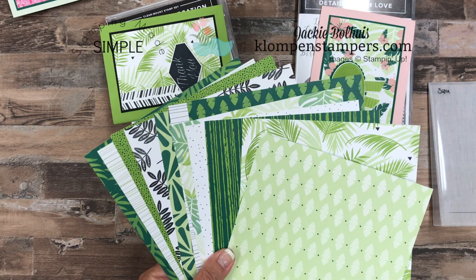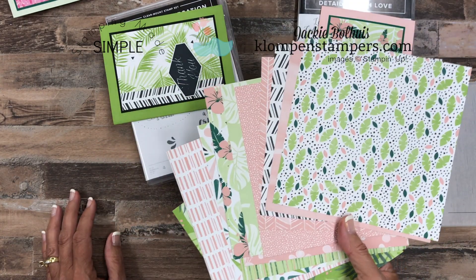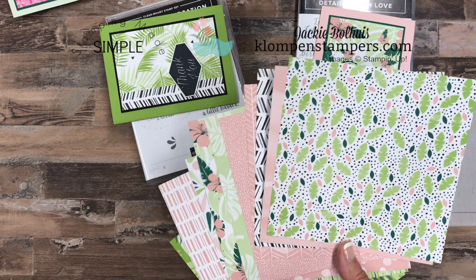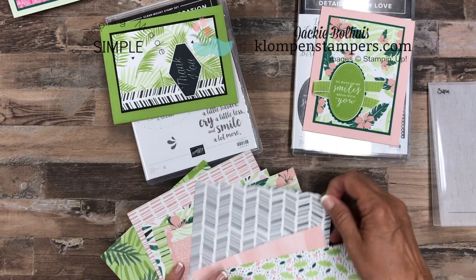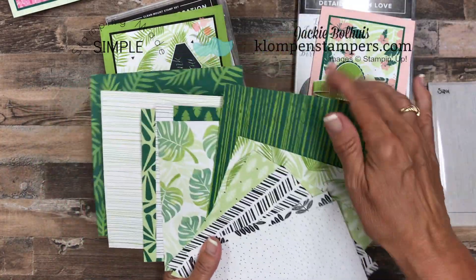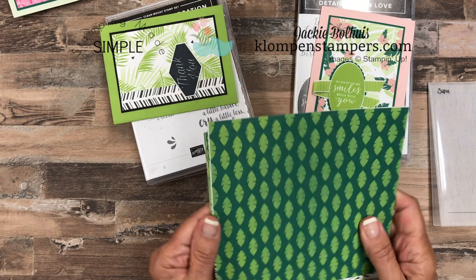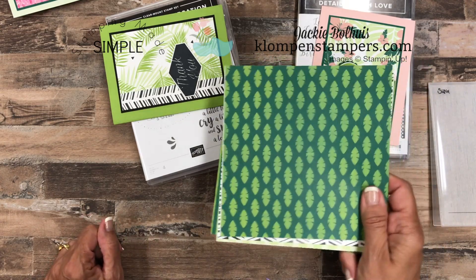This paper just screams tropical to me. I love the colors and, believe it or not, there's only three main colors in here: Blushing Bride, Granny Apple Green, and Shaded Spruce. But I absolutely love how they go together. And then they threw in these really fun all-black-and-white prints as well. I love using black and white — so lots of options with this pack. It is a 6x6 pack, so you get 12 different papers, which means you have 24 different designs, and you get four of each one.